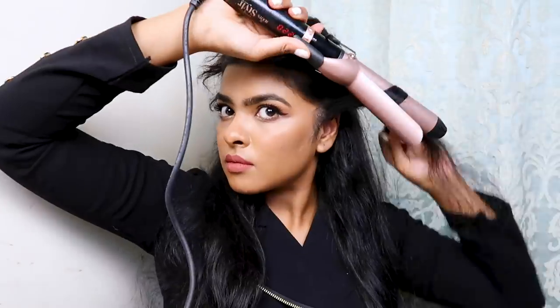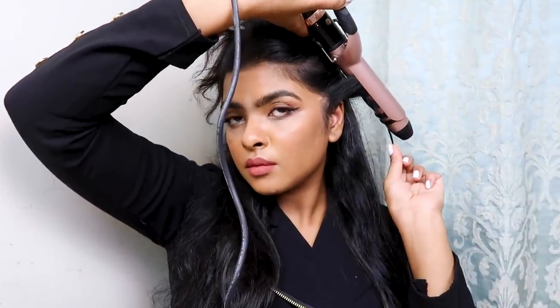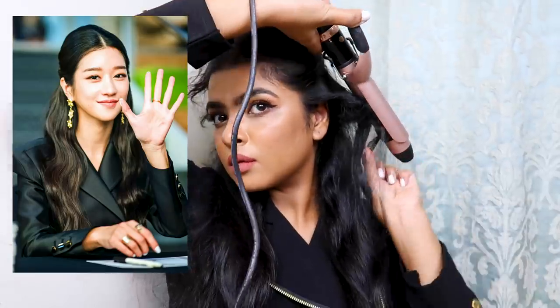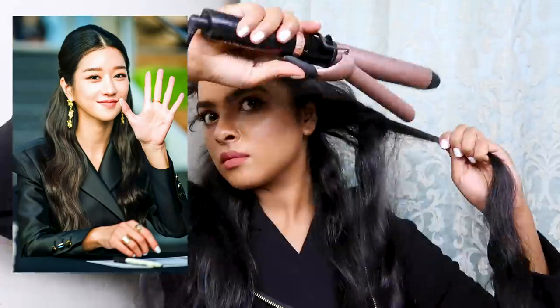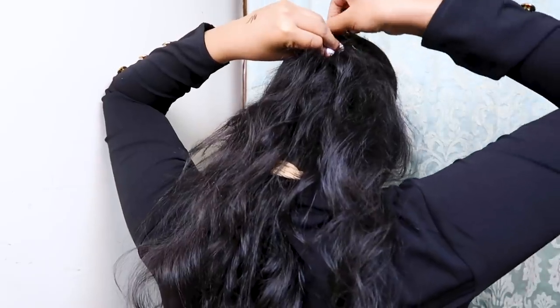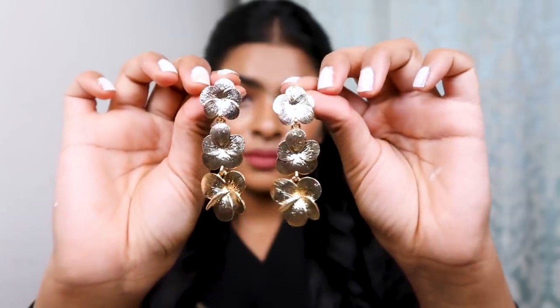For the hairstyle, I'm splitting my hair into sections and curling only the lower section, since the upper section will be left behind. Taking one section of hair and placing it on my curling wand for about 10 seconds — I'm curling my hair away from my face for that fuller effect. After curling one side I curled the other side off camera. Then I parted my hair in the middle and clipped all of my hair backwards. It's a very easy hairstyle that looked so beautiful with the entire look.